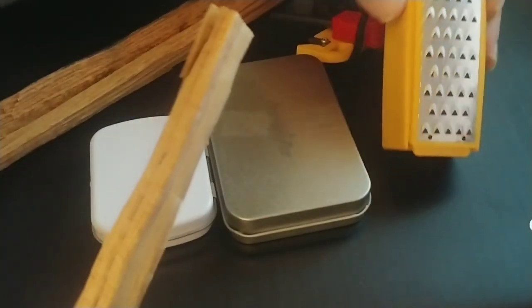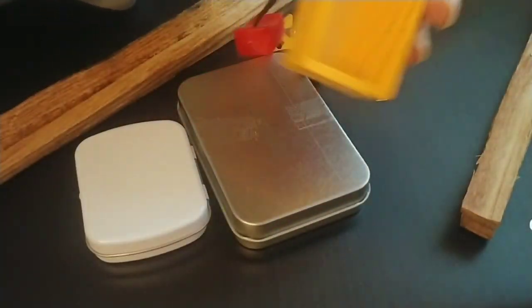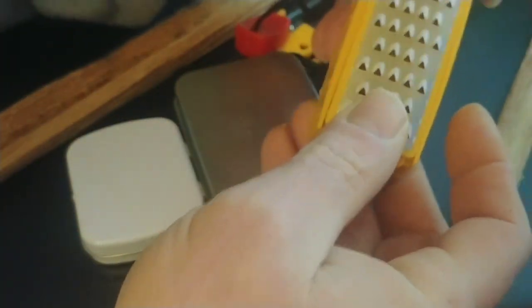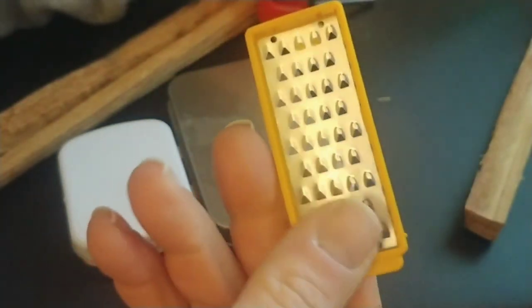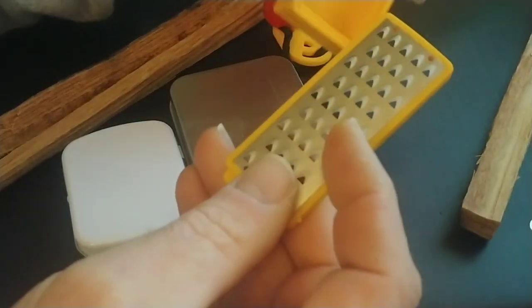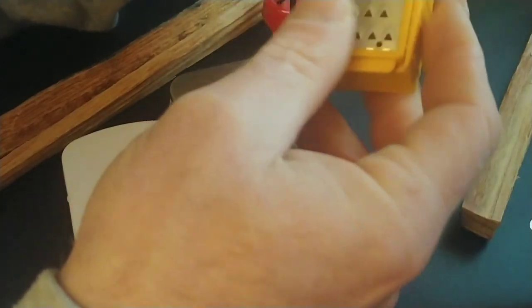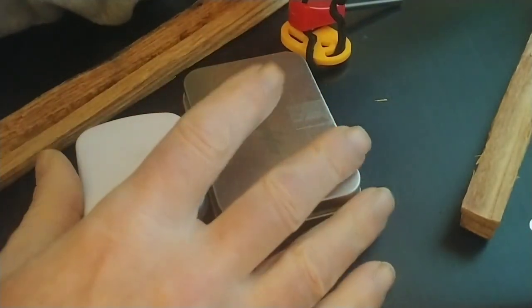With this tender scraper, there's a container that holds your tinder. As you scrape it, it fills this up. If you wanted to carry this in a kit, really you could just carry this scraper part, which is way smaller and would fit in just about any admin pouch. Then you could just collect the shavings in your hands. But let me tell you the whole reason why I like to pre-shave my tinder down and just have it already done.